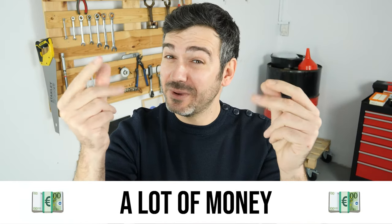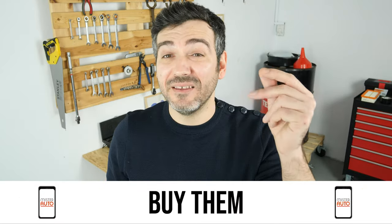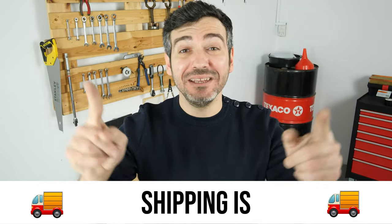Hello! You already save a lot of money every year thanks to our videos, so save on car parts too. Buy them on the Mr.Auto app — shipping is free!